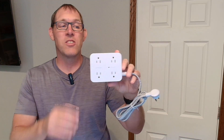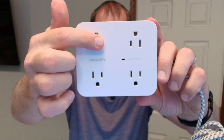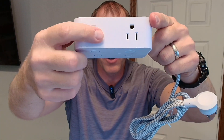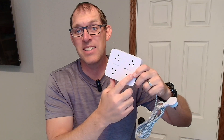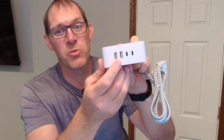So here you go. If you look at the front of it, you can easily see there are four outlets on the front. Up here on the top you also have two more outlets, and then on the bottom you have two outlets — so that's a total of eight AC outlets on here. All of them have the ground on them.